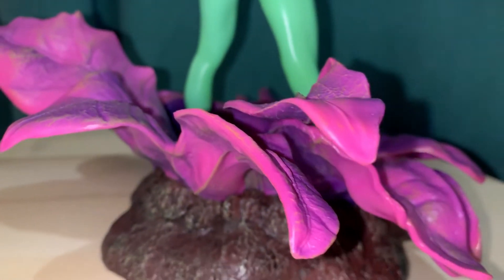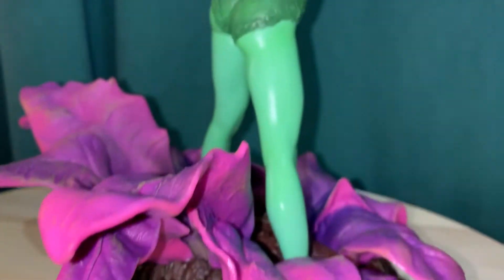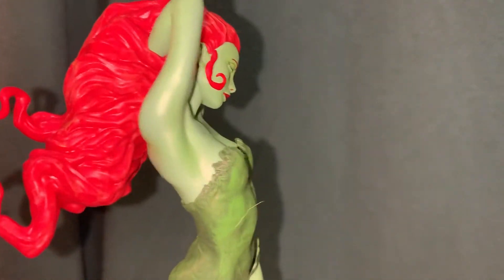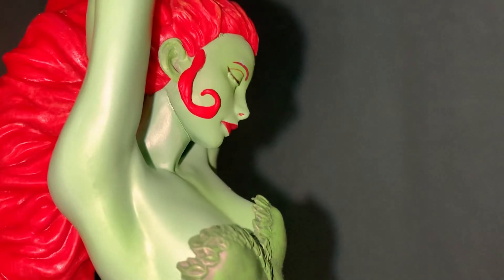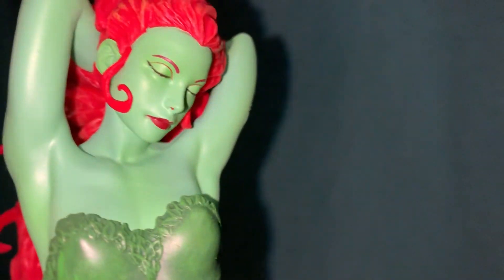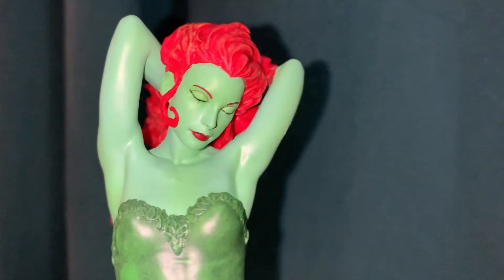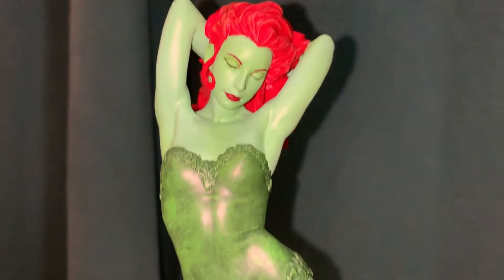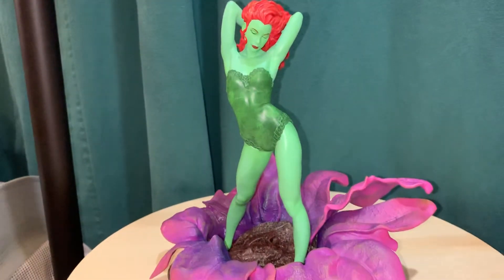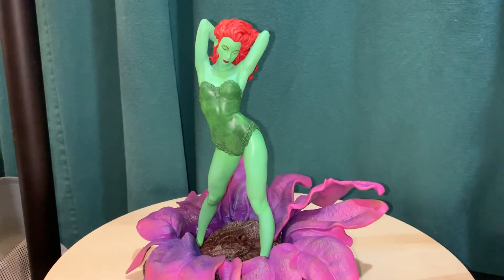It would go good with — there's a Catwoman and also a Harley Quinn, so you could have all the Gotham City Sirens. One more look at the portrait: she's got her eyes closed, and again just a kind of unique pose and unique piece for Poison Ivy. Anyway, that's the quick look at the Diamond Select Toys GameStop exclusive Poison Ivy — thanks for watching.